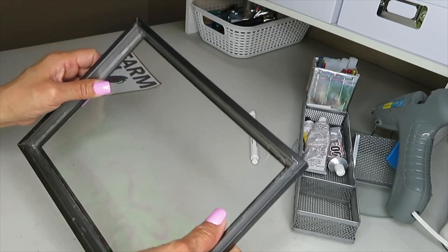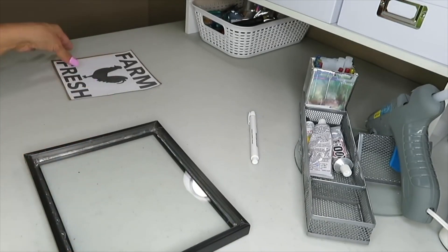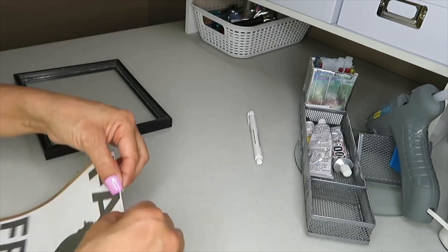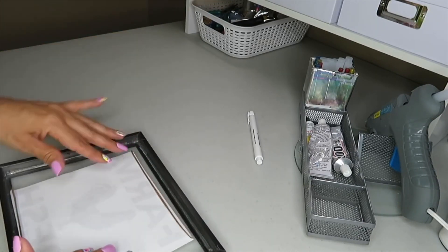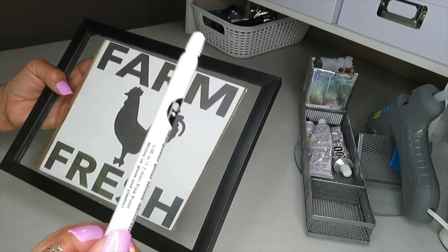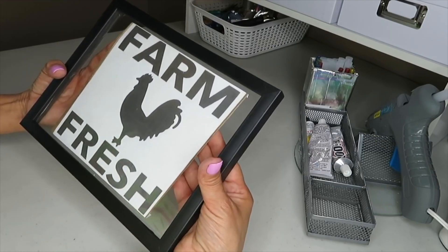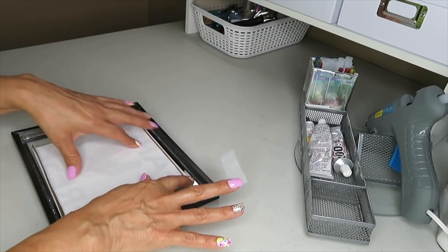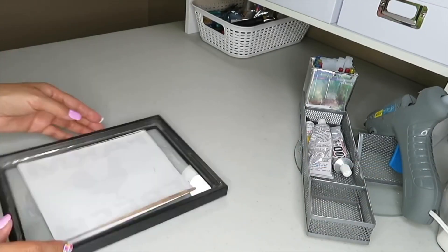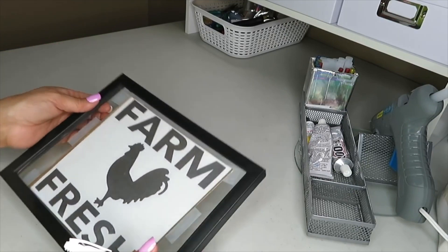Once the glue is set, I lay the picture with the lettering centered on the glass, tape it down so it shows through, and use my white marker to color it in. I align it so it looks straight and centered, tape it down, then take my white marker and start outlining and filling in all the letters.